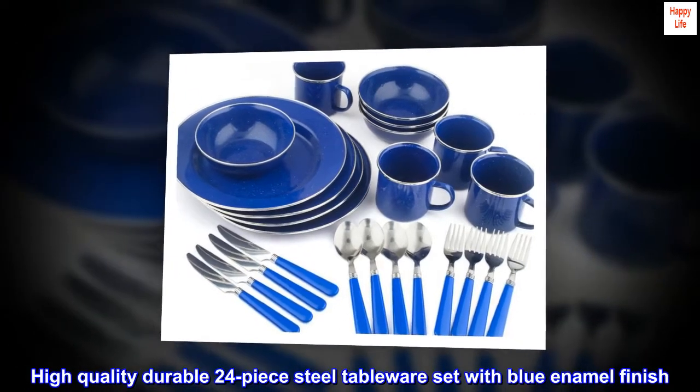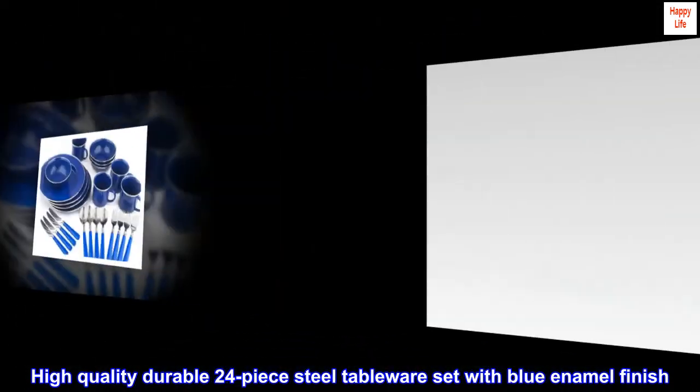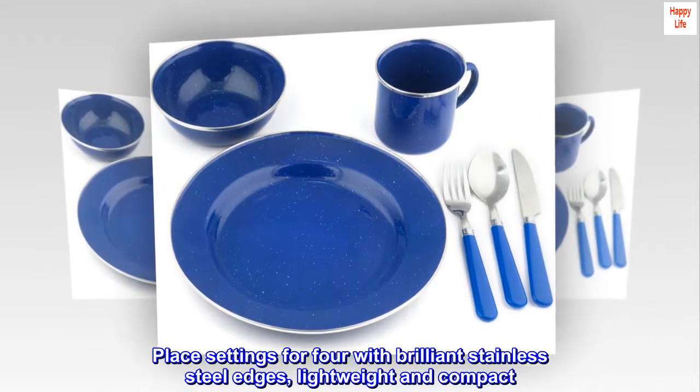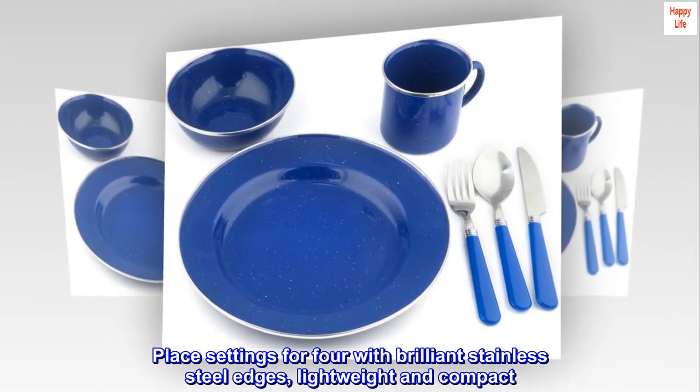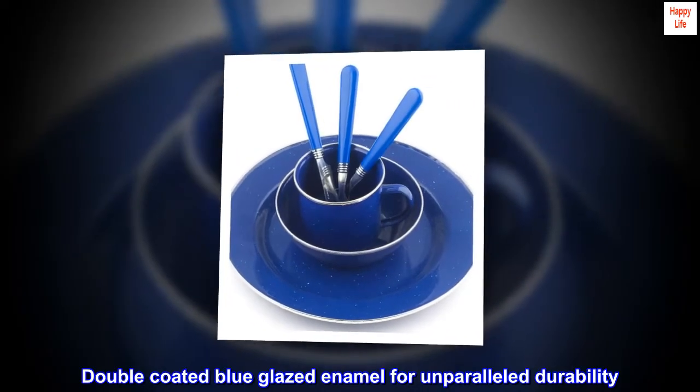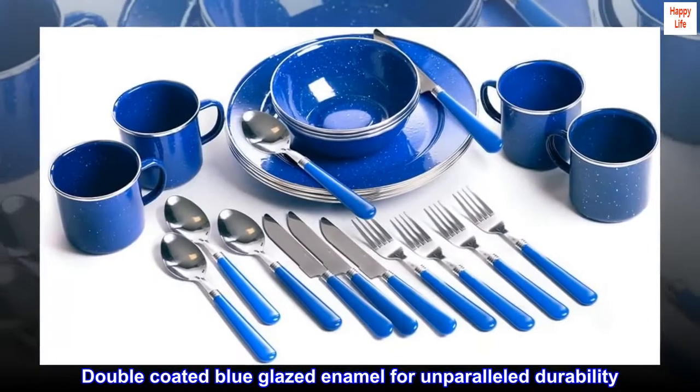High-quality durable 24-piece steel tableware set with blue enamel finish. Place settings for four with brilliant stainless steel edges, lightweight and compact. Double-coated blue glazed enamel for unparalleled durability.